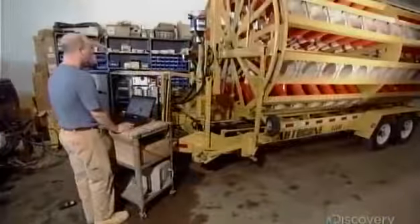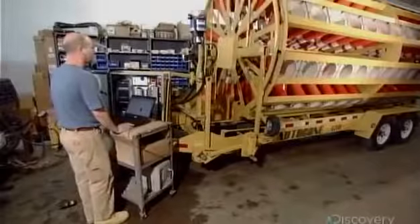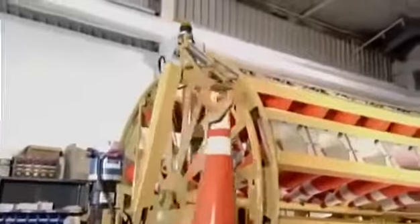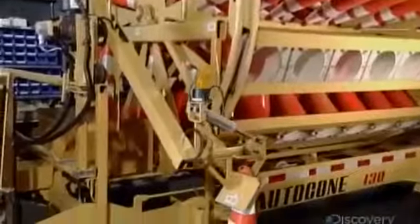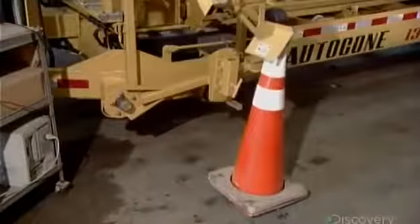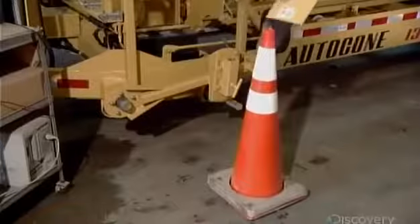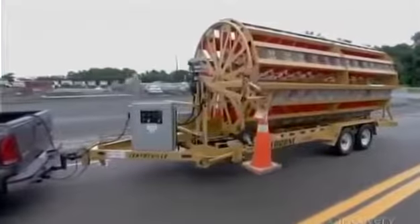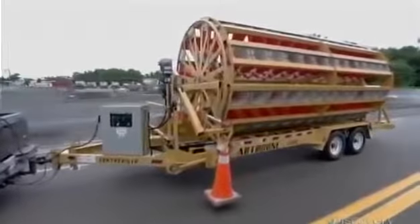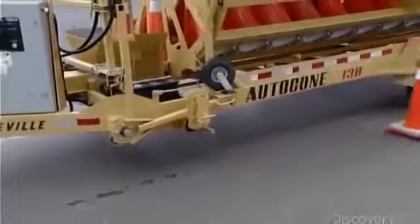A technician tweaks the machine's computer program to fine-tune the drop-off coordinates, since releasing the cones too soon could cause them to topple. Every automatic cone dispenser then undergoes a road test on the open highway to confirm it will perform in real conditions.